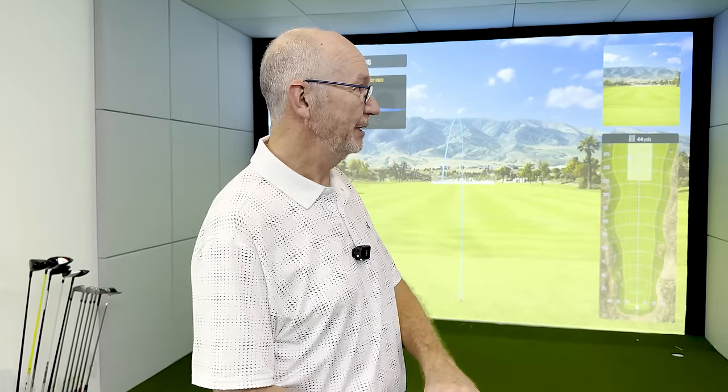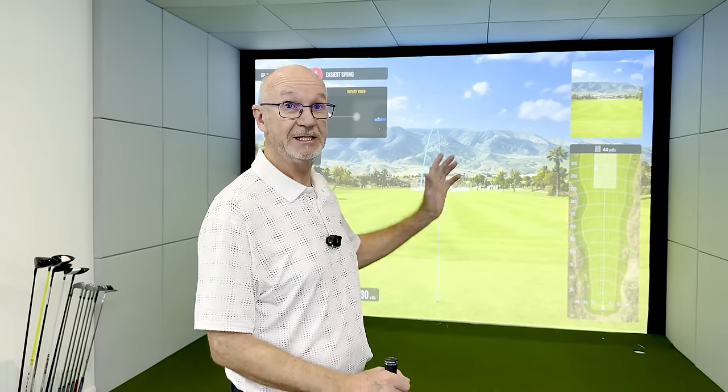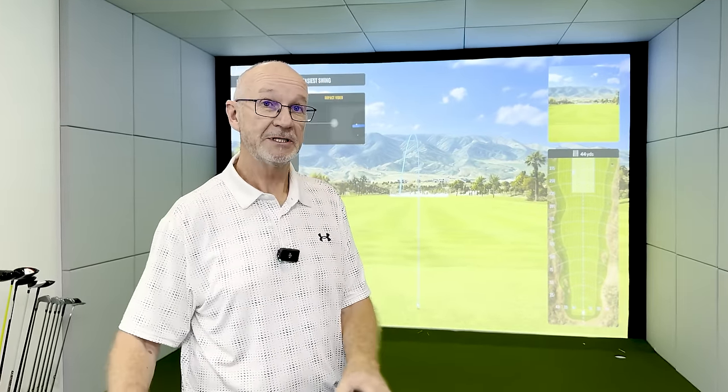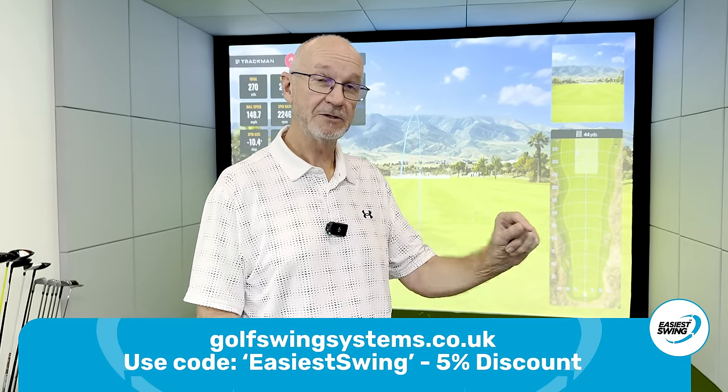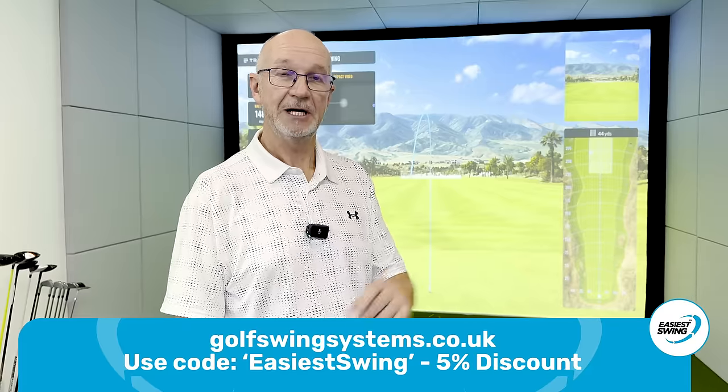We're going to be using the TrackMan system today here at Golf Swing Systems, who sell all the different types of launch monitors and tracking systems. This one, TrackMan.io, is about £12,500, but they've got systems right down to about £600-650. If you go to their website, Golf Swing Systems, and type in 'easiest swing' as a code, you get a 5% discount off almost all of their products.